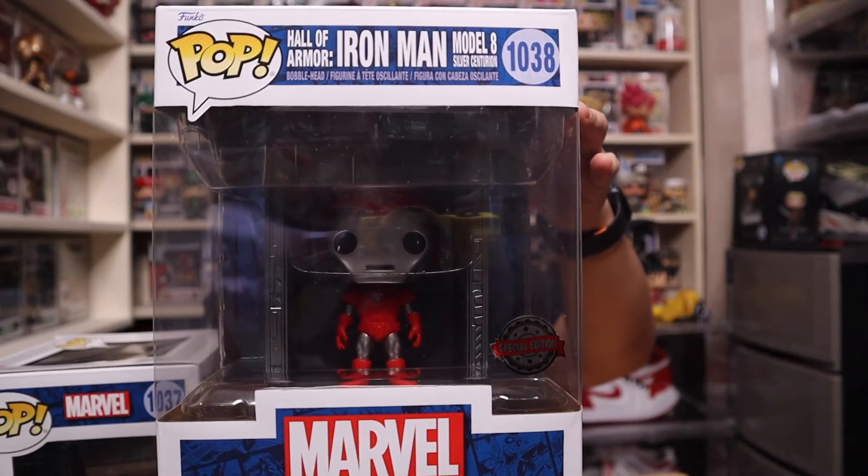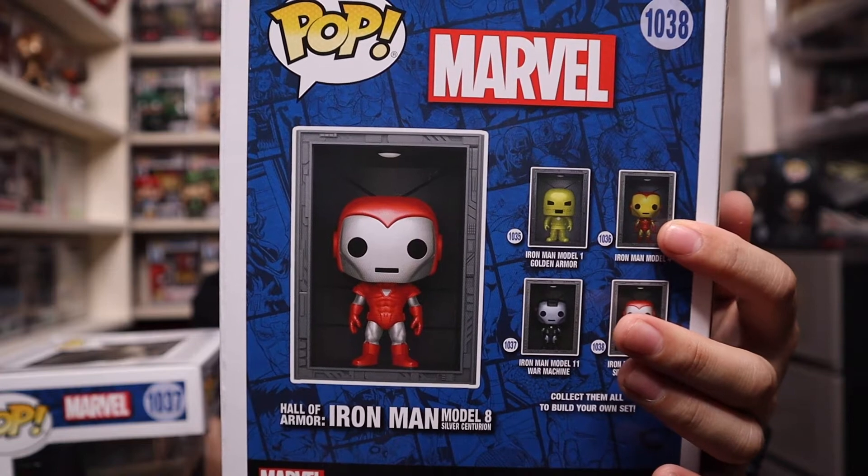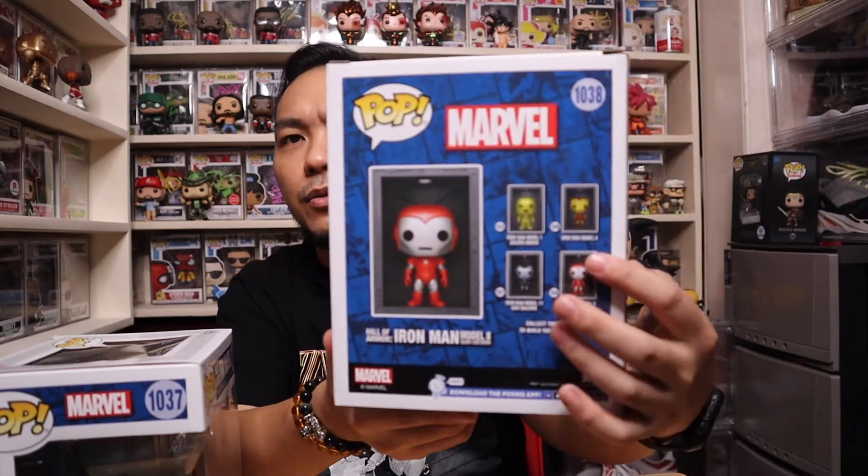The second one is the Silver Centurion. So that's the second one I got - Silver Centurion. At the back it's made out of four. I saw this already released at a store. I'm waiting for the SE sticker one because I want to actually take this one out of the box and enjoy it. The Hall of Armor is supposed to be enjoyed out of the box. I think the Iron Man Model 4 is exclusive to PX and I've seen it over at Shopee already.